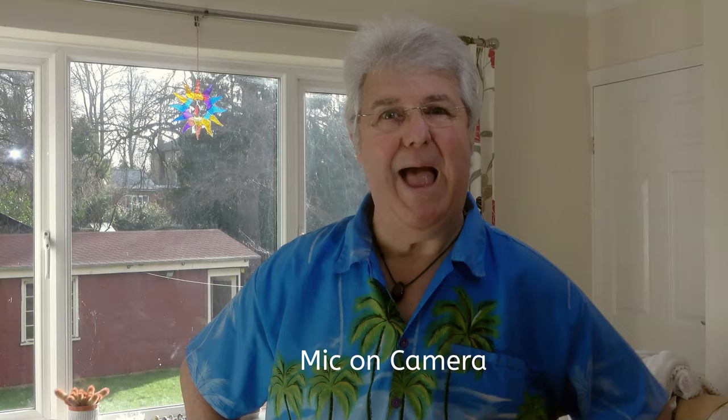A microphone's got a very difficult job to do in that it's got to reject all the sounds around it, pick up the sound in front of it, and also reject the sound of the wind hitting the microphone itself. So it has a pretty difficult job to do outside, especially when you're further away from the microphone.